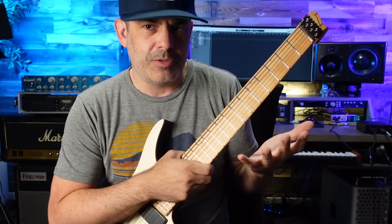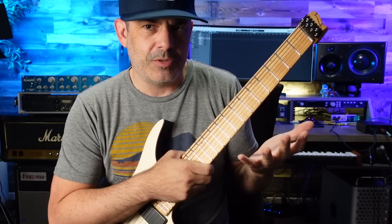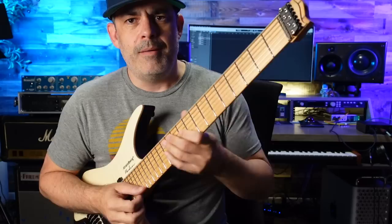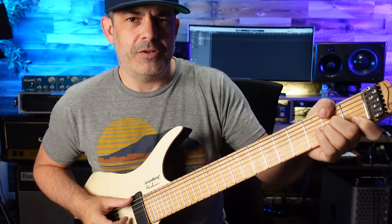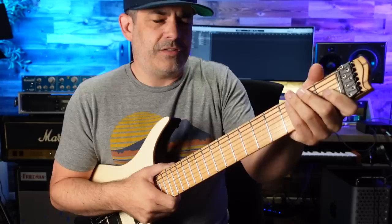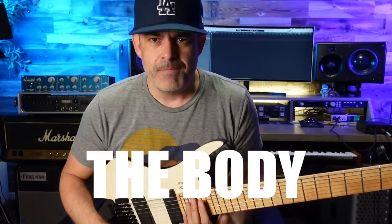I'm not sure it actually has small string spacing. The specs on it are very similar to a regular Strat-style guitar. Maybe it's just having that seventh string in there messing with my head a little bit. But it's really comfortable. Look, I'm doing thumb over — I didn't think I would be allowed to do a thumb over on a seven string. That's just kind of where I feel comfortable on some positions. The neck's not humongous, it's just really comfortable, surprisingly.